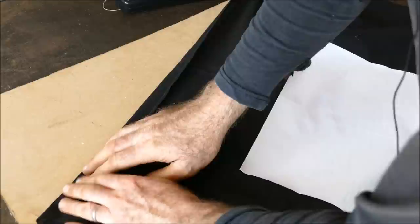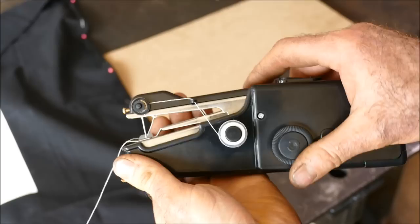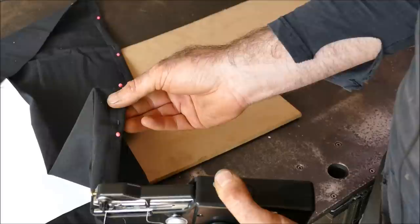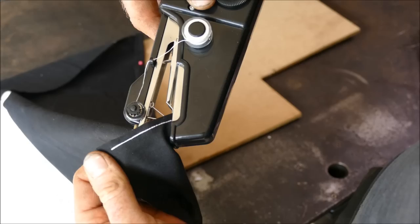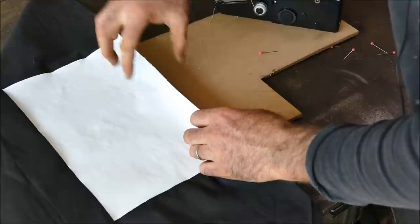Now we want to sew the hem top and bottom. I'm going to fold that over roughly half an inch or 12 millimeters, then pin it together with bobby pins. With my hand sewing machine I'll rotate until the arm is in the up position, lift the retainer plate, and put it into the fabric. I am so happy with that — that was the best 13 quid I've ever spent.